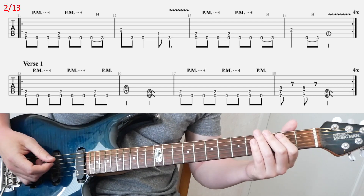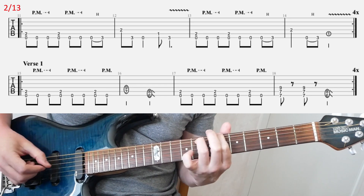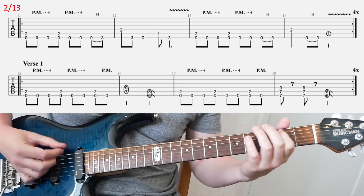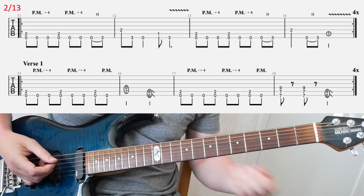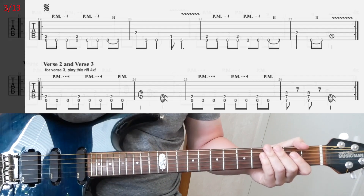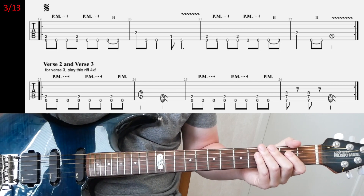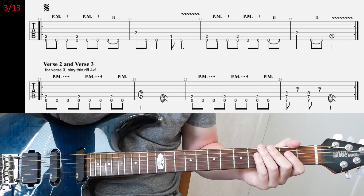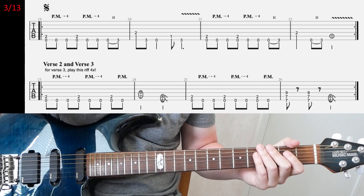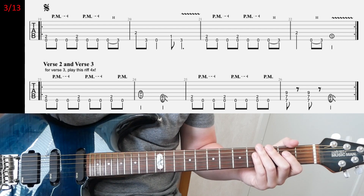Then the second line: verse riff. Basically it's this riff four times, so it's straightforward. On slide three, the first line is the same as on the previous slide — you play it twice. Then you have the verse riff again, just as before in the second line, and you play it twice.